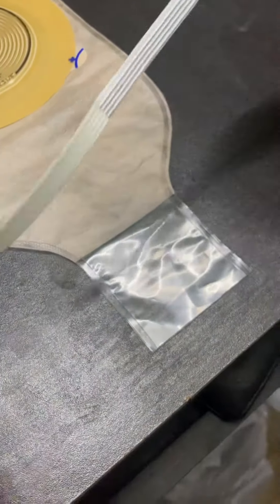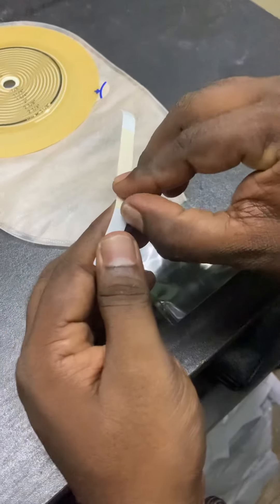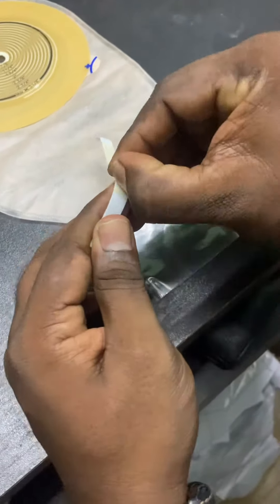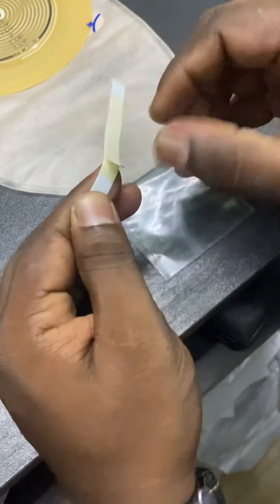Just take it out, and here is the additional part — take out this addition sticker also.